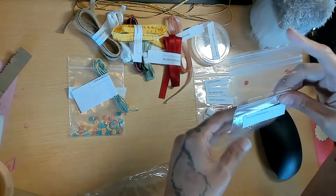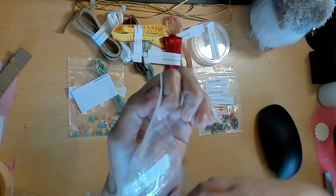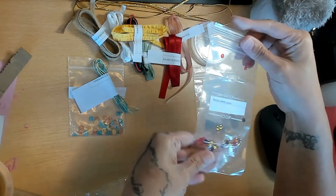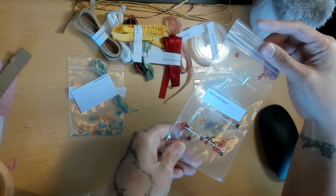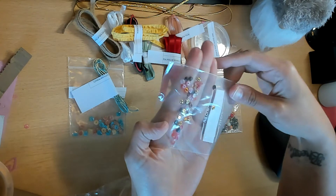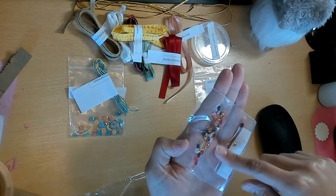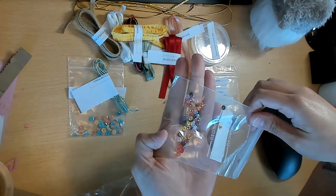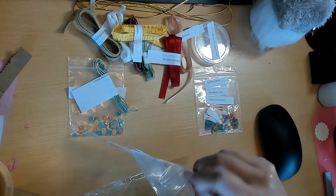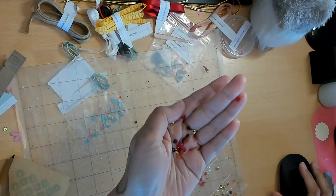And then we have the Peaceful Poppy Sequins - these are so beautiful. The sequin mix is a little bit darker because it's supposed to look like a poppy flower, so there are reds, light reds, gold, black, and white. It's just a beautiful sequin mix.